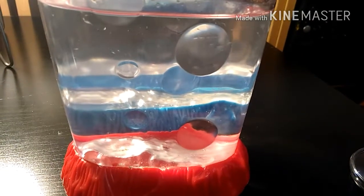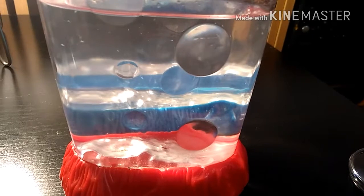Also the sea monkey tanks are doing just fine.